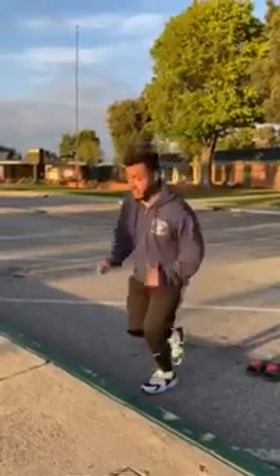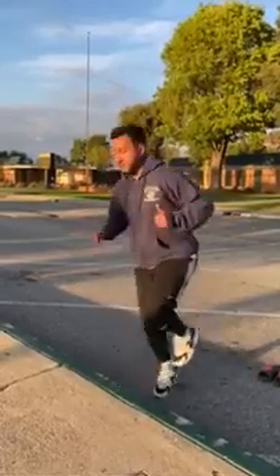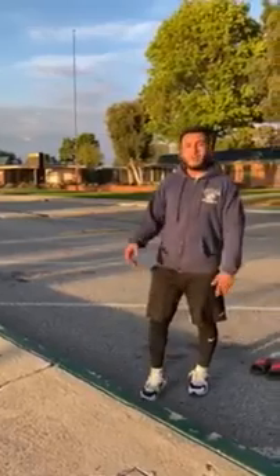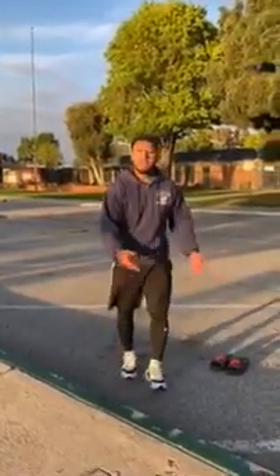Now kick it up a notch — do single leg jumps. Right foot, right, and then you can alternate. That's just one variation you can do just using a simple curb.